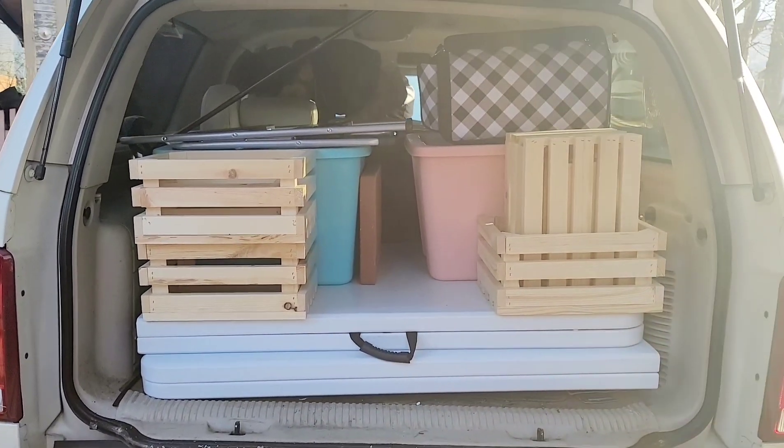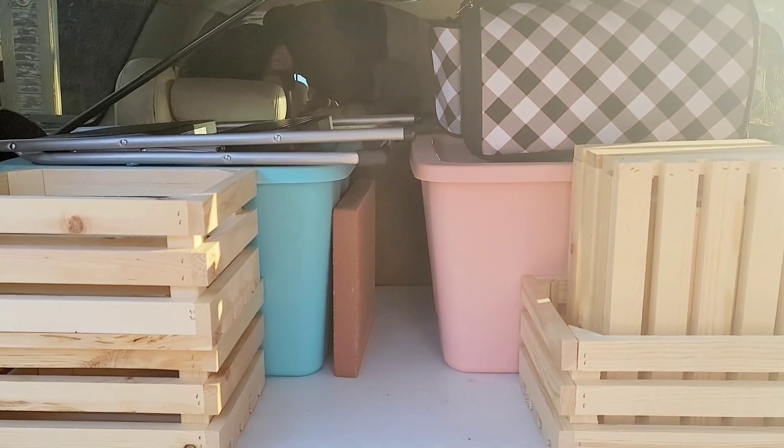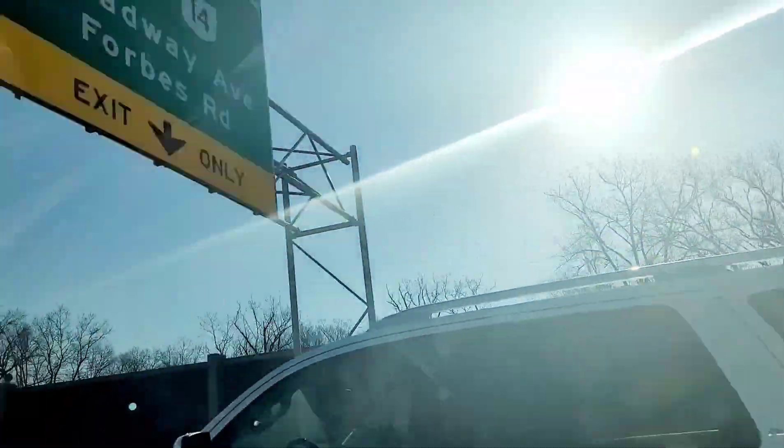Hello everyone, welcome back to Andrina's Creations. Today's video is going to be a little bit different. My sister asked me if I can decorate for her Easter party. She invited some friends and of course she invited me and my kids. She really asked me if I can decorate a table for her, and of course I said yes — but don't get me wrong, this literally stressed me out, because I have never done this before for anyone. I have only decorated for my own house, my kids' birthday parties and stuff like that.